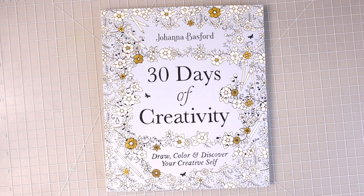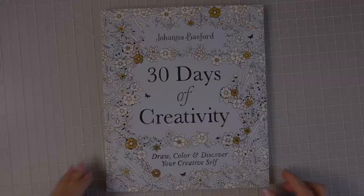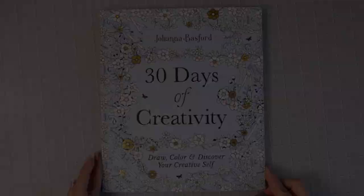If you are just seeing this book for the first time, I will make sure it is linked down in the description box below. This is Johanna Basford's newest release since her last book, Worlds of Wonder. Let's go ahead and get into the flip-through.